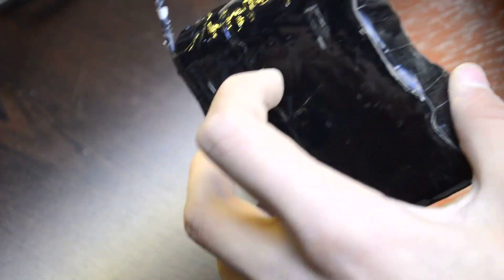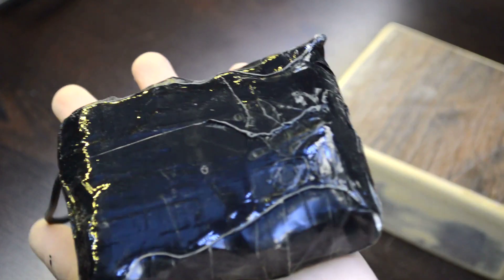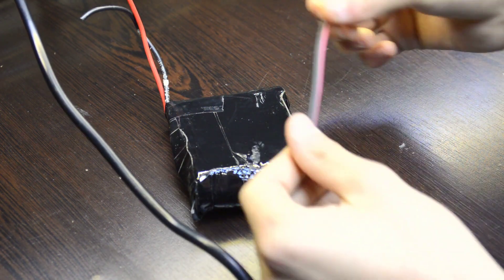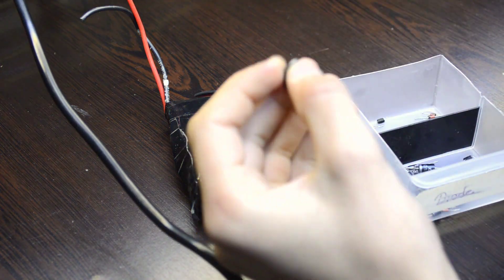This is a 9V battery. 8V battery. 7V battery.